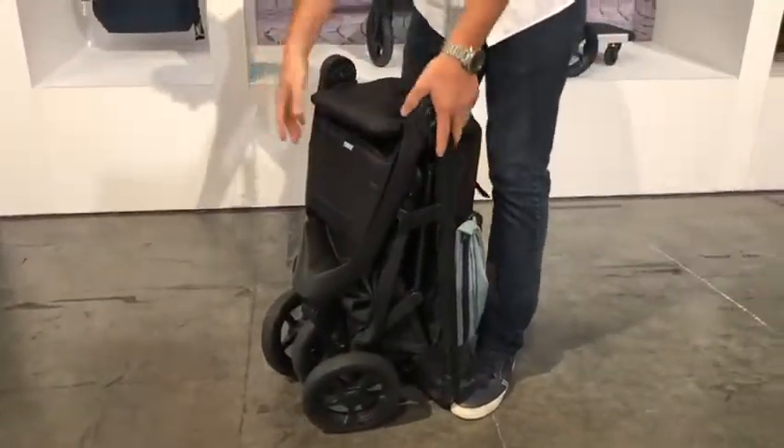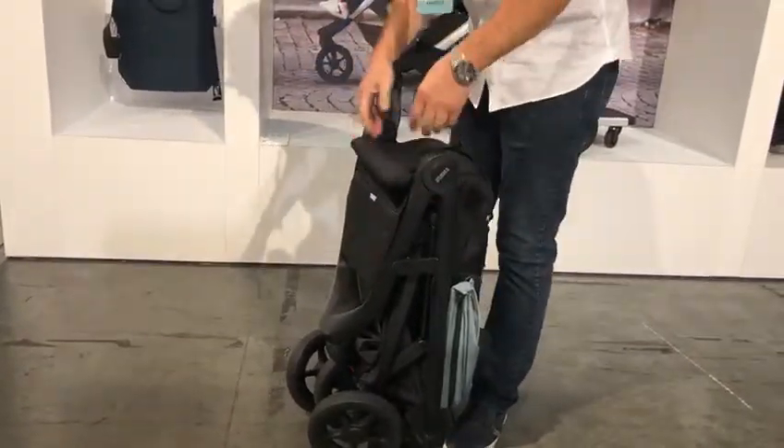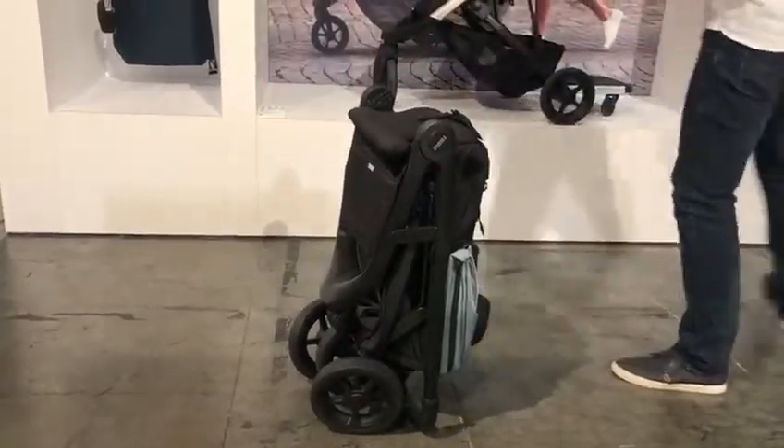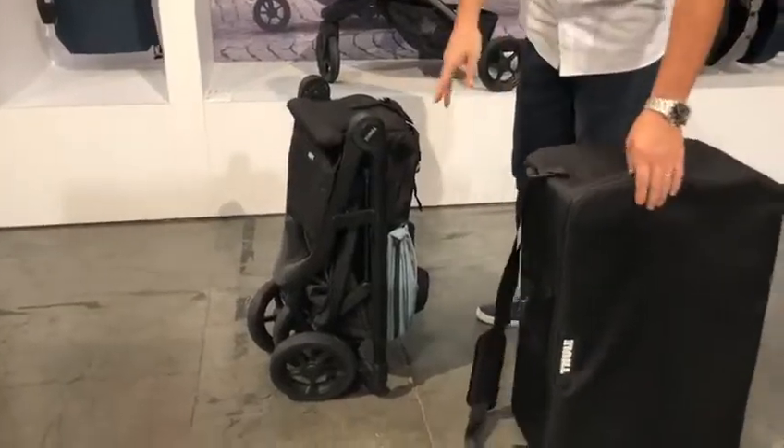More importantly, as you're traveling, you can compress it one more time — so now it's really tight, and it fits in this really great travel bag, which by the way is Disney compliant. So the stroller is Disney compliant.